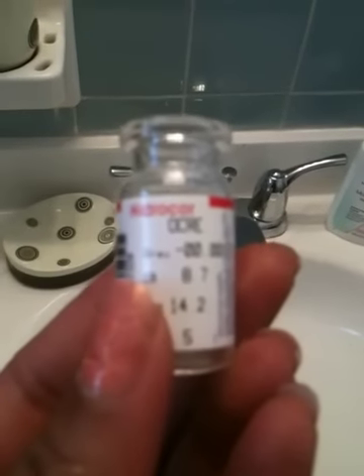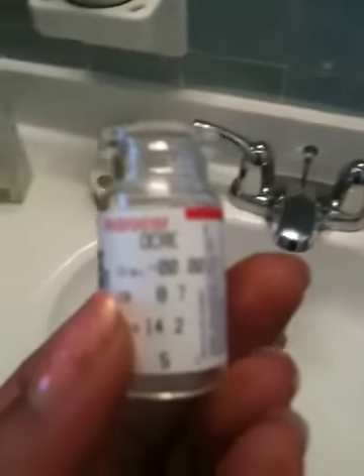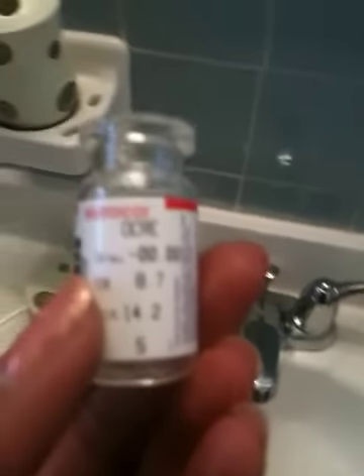Hi YouTube, I want to do a review on my new contact lenses. I got them like a month ago. They're the Solidica Hydrocore Aqua color — Solidica Hydrocore Aqua. It's like a natural brown, just a little lighter than your natural eye color.